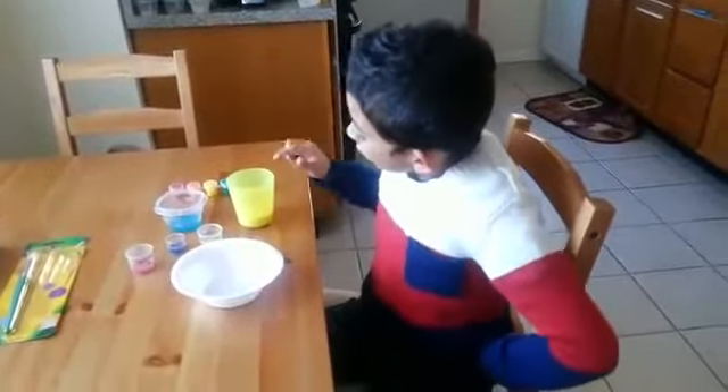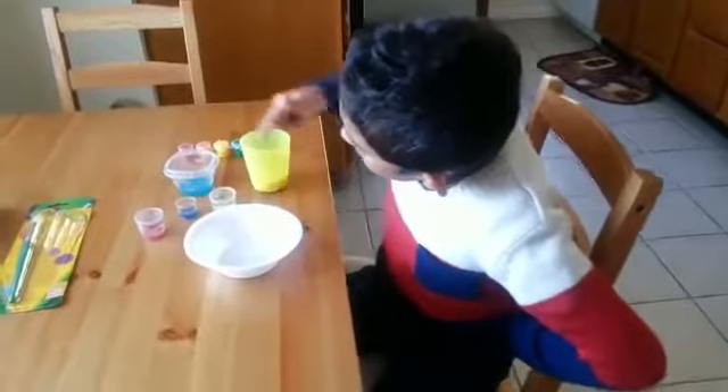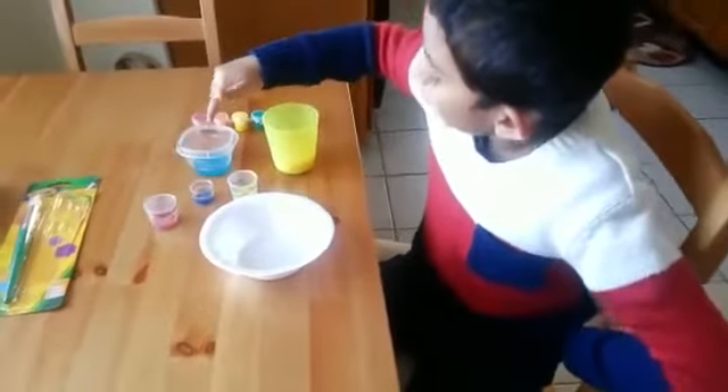Do you want to see my rainbow colors? You need milk, yellow, blue, and red. And Dawn soap.